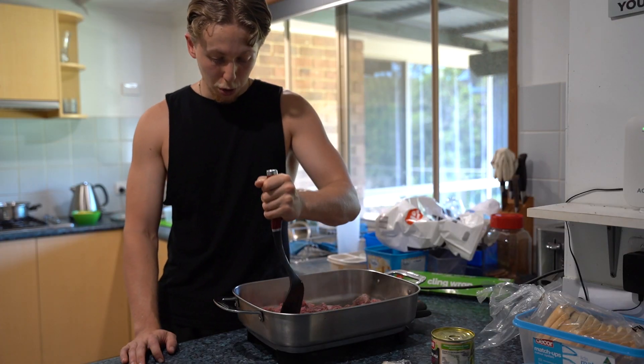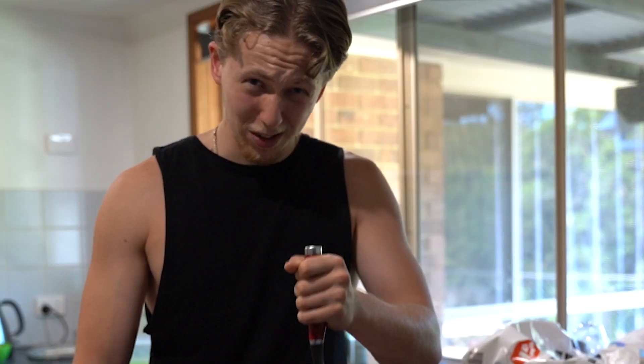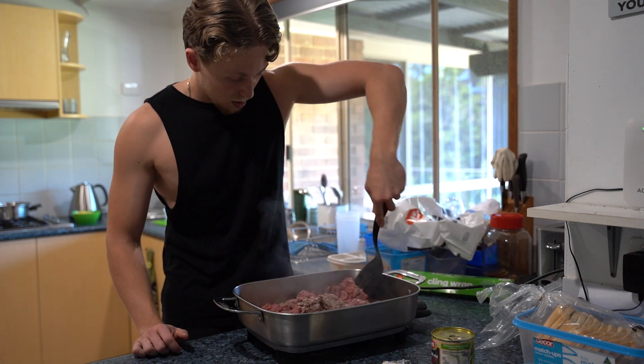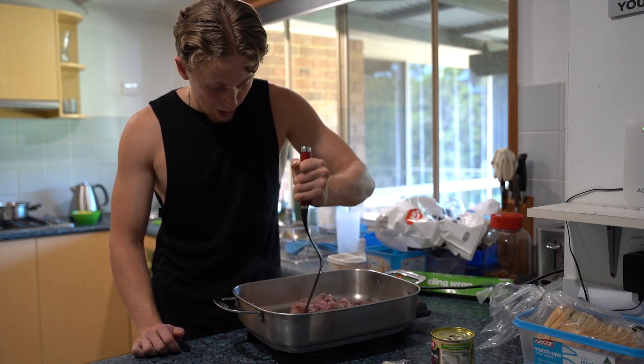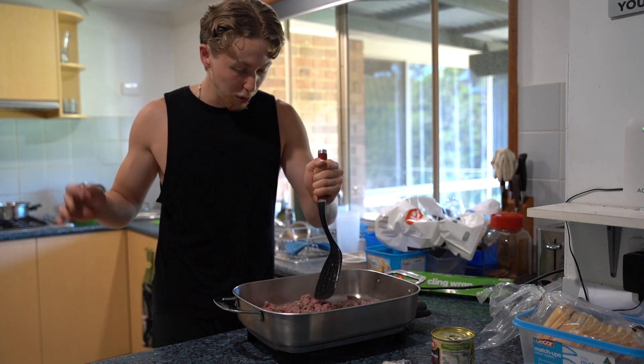Not going to lie, I really should find a better way of doing this — I am just butchering this right now. The water behind us is nearly boiled, so that'll nearly be ready to be chucked in. We're going to keep dicing up this meat.